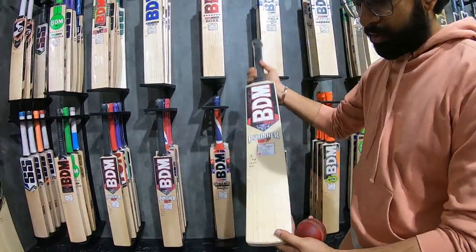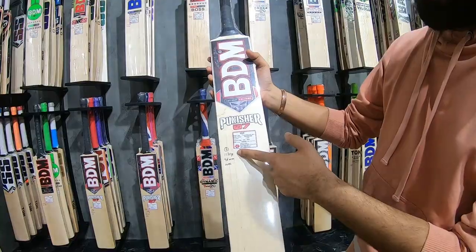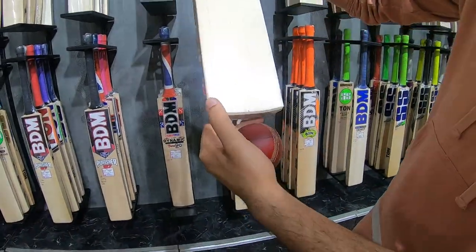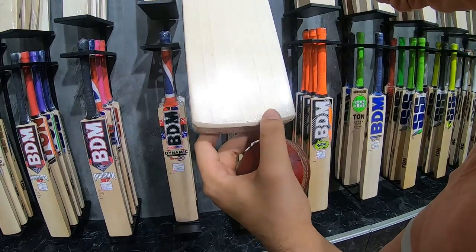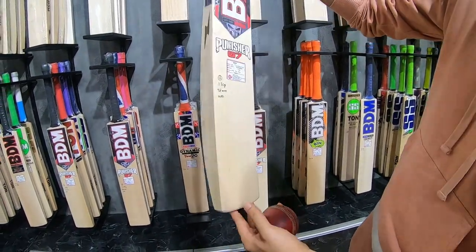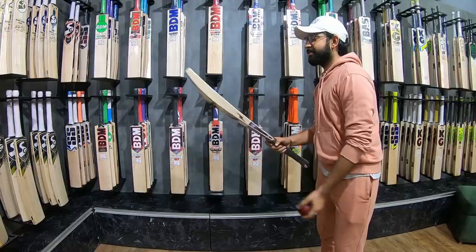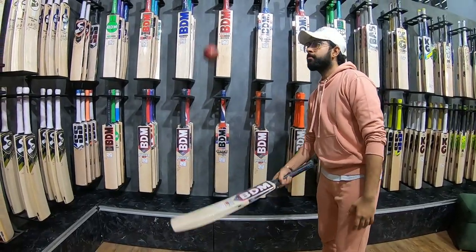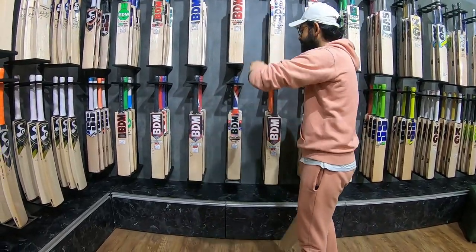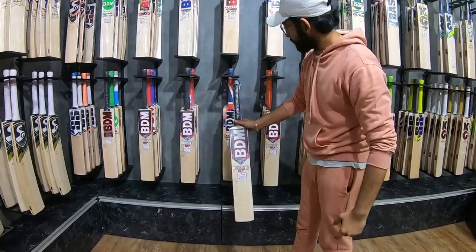Bat number two — another lightweight one, 1130 grams, 42mm, oval handle. Grains: 1, 2, 3, 4, 5, 6 — six grains again. Clean face again.